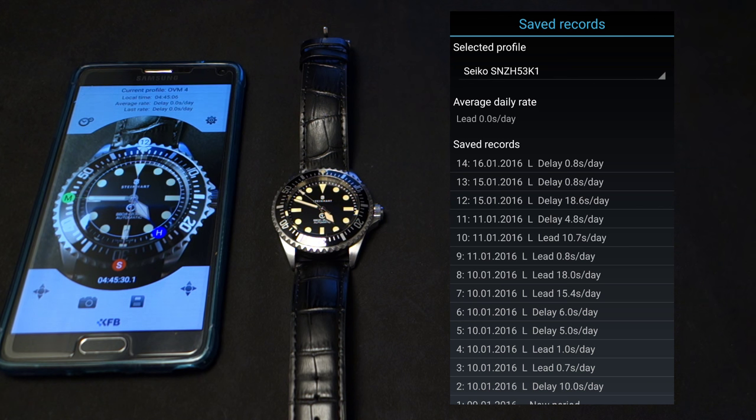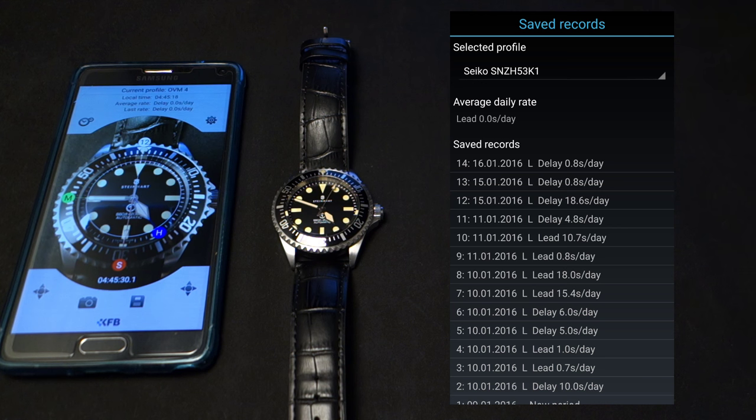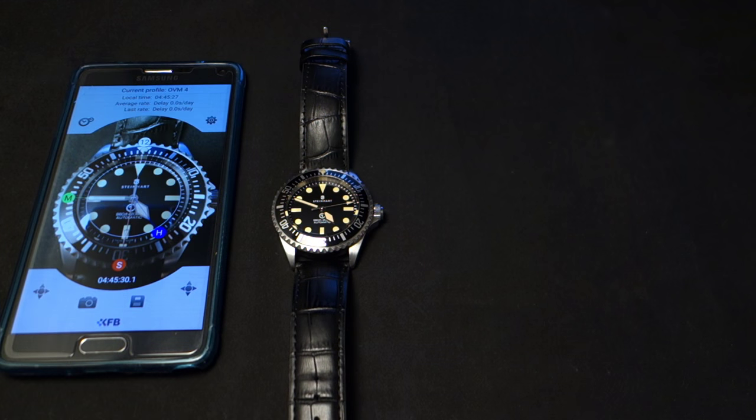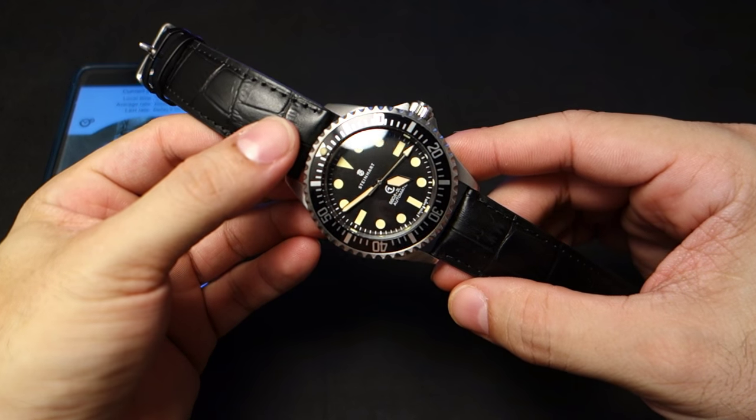You can clearly see that that movement is all over the place, even though it has an astounding average accuracy of zero seconds per day. I think that's how Seiko designed this movement — it's just all up and down, but overall it's a pretty good movement. It kind of pisses me off, but that's the data.